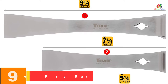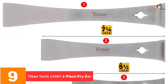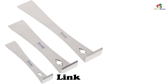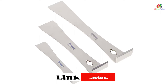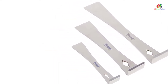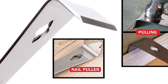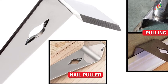Moving on at number 9, we have the Titan Tools 17007 3-Piece Pry Bar. You'll cherish using these bars because they come with sharp scraper ends. You can use the bars as pry bars, chisels, scrapers, or track pullers. The set is made from mirror-polished stainless steel to enable the bars to remain as good as new. The products are great for nail and tack pulling. They don't have any paint making them perfect for cabinet installers and any other delicate work.